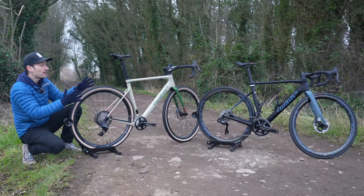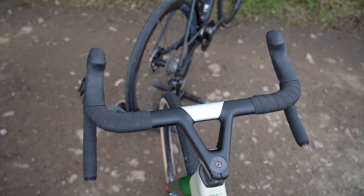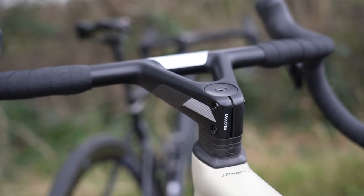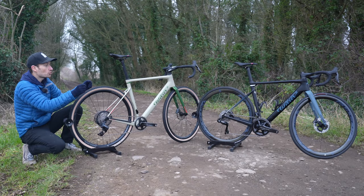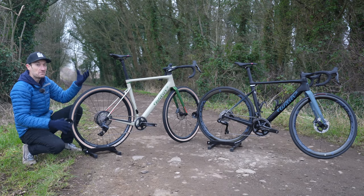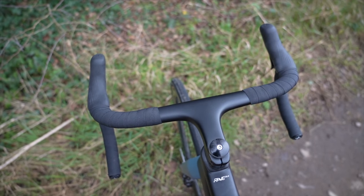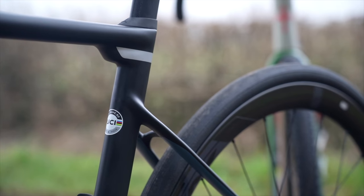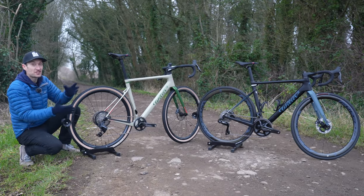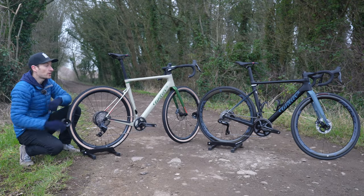Another big difference between the two builds is the handlebar options. On the gravel bike we have the distinctive J-bend handlebar with a V-shaped stem, which apparently gives more compliance and has a slight flare in the drops for more control — though I can see mud coming through that stem potentially being an issue in muddy, wet conditions. On the all-road build we have the Zero SLR handlebar, though you can opt for the Filante handlebar if you prefer.